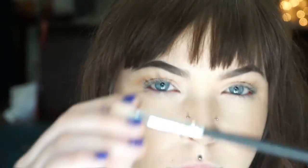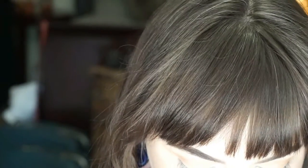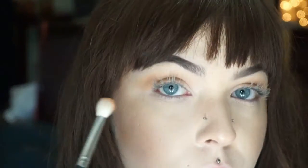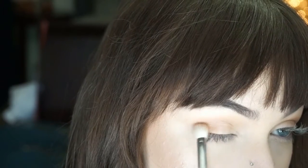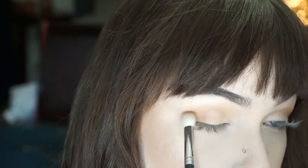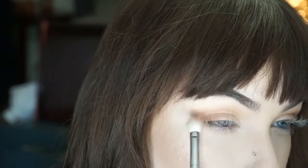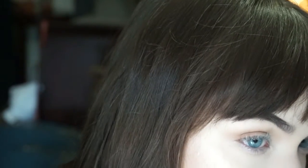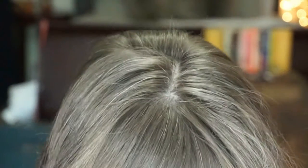Now we're going to go in with a smaller, denser fluffy brush and the shade Burnt Orange to concentrate that on our outer corner of the lid, slowly buffing it up into our crease. Don't take it all the way up into your crease — you still want that transition color to peekaboo through. Just keep it on that outer corner and just a little bit in the crease so it's blended.